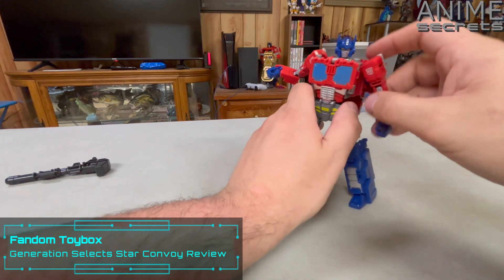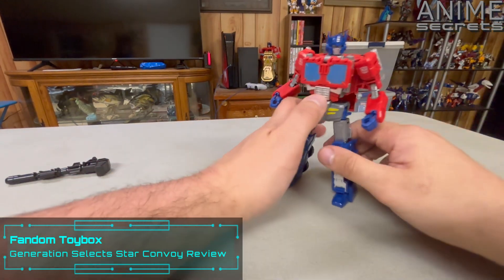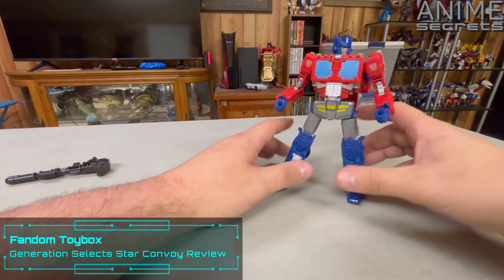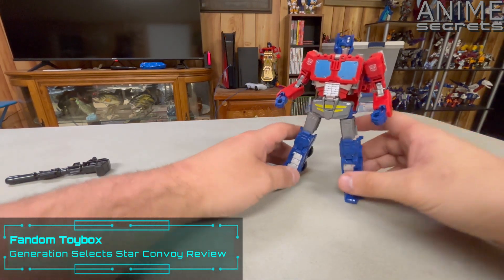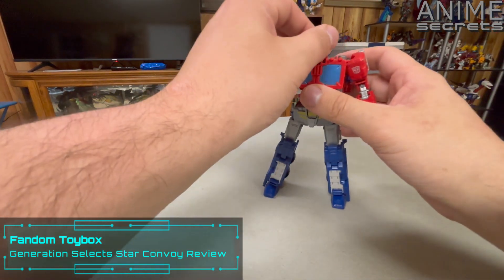This is based on the box art of Star Convoy, where it showed Optimus Prime turning into Star Convoy — which is where they got the look of this from. That's basically the idea of this figure: they're turning regular Optimus into Star Convoy.